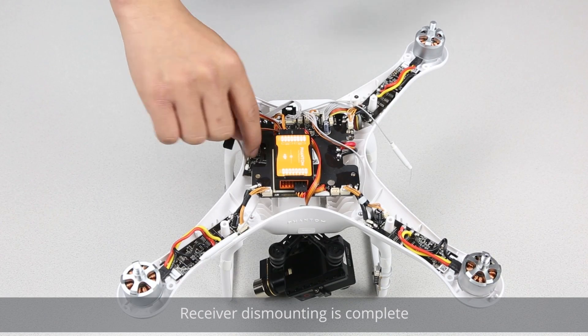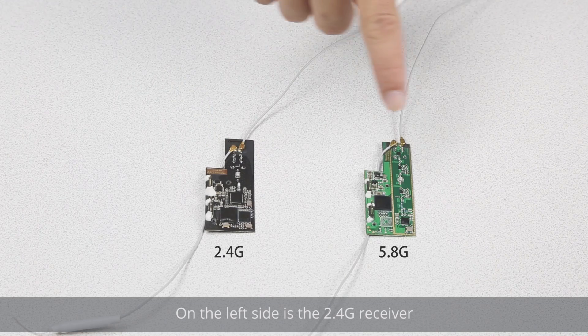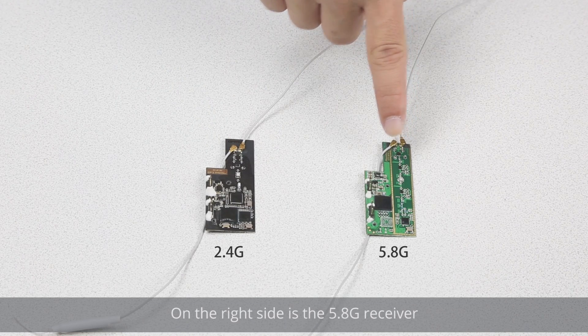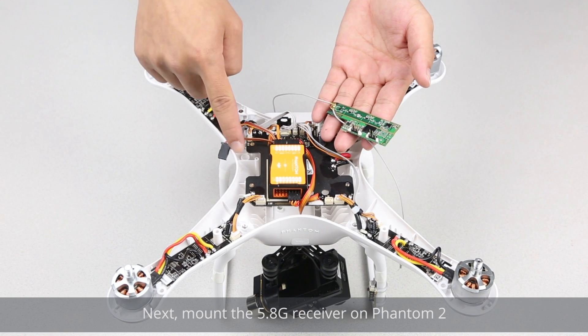Receiver unmounting is complete. On the left side is the 2.4G receiver; on the right side is the 5.8G receiver. Next, mount the 5.8G receiver on the Phantom 2.